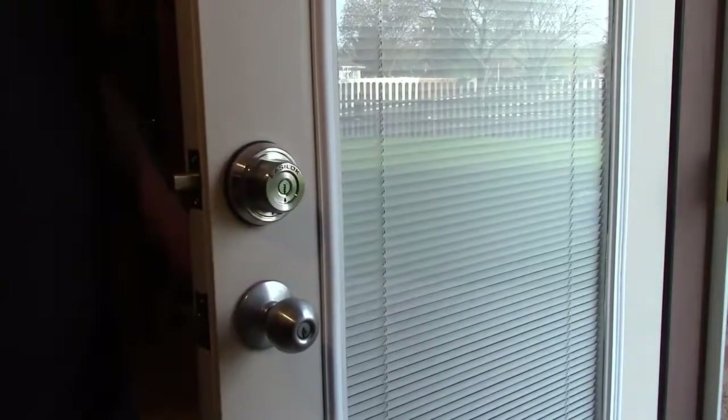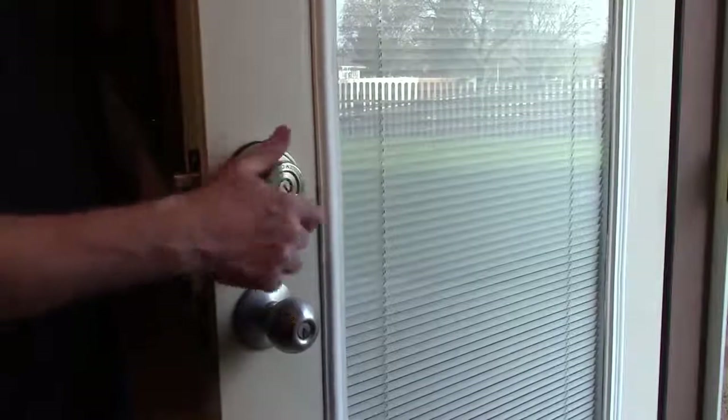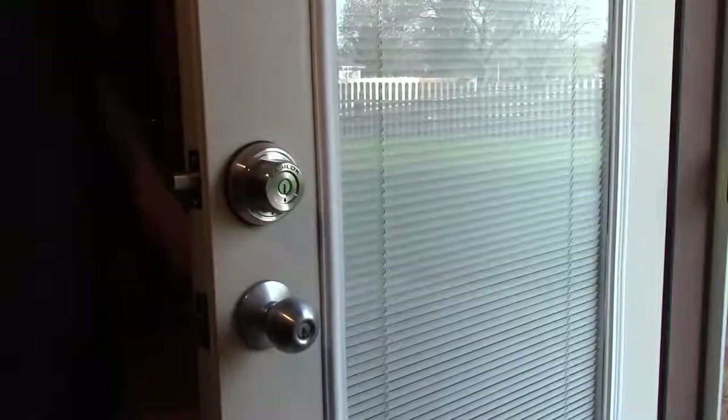You can just twist the knob to lock it, but you can't unlock it from the outside. You need to use a key.